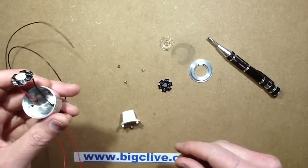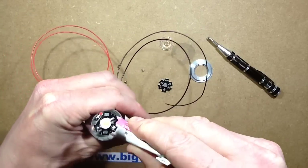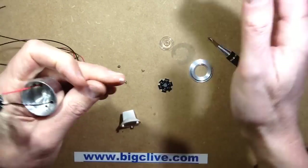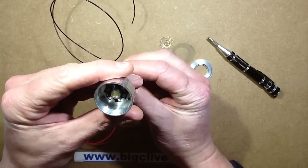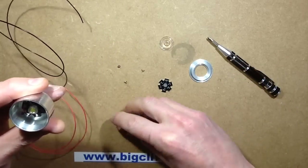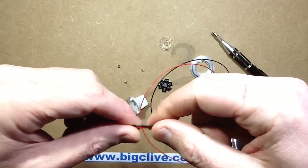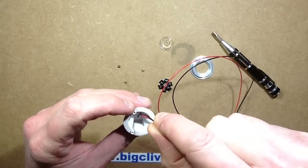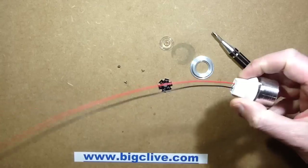I'm going to thread these wires through here and put a dob of heatsink compound on the back — just my usual central splodge — and put a big splodge on my fingers as well. Then I'm going to pull that LED down into the housing. I'll screw it back onto the back of the housing and thread these wires through so that the cables are coming directly out the back of the assembly instead of pins.